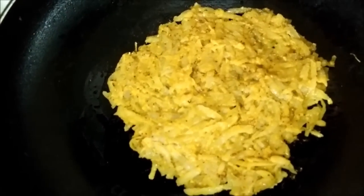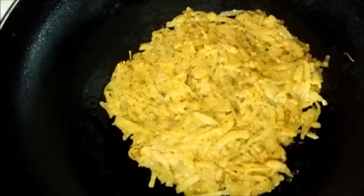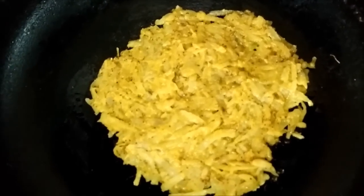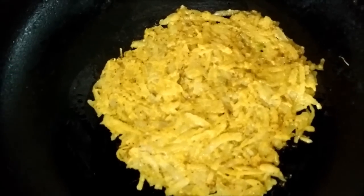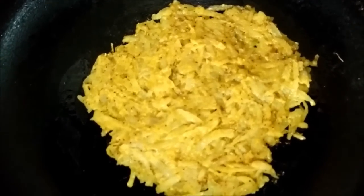Then we have taken a non-stick pan and I have put little oil on it. We will spread the potato lachcha here and let it cook till the base gets crisp.